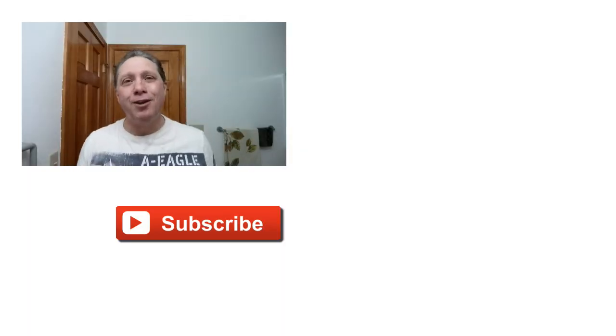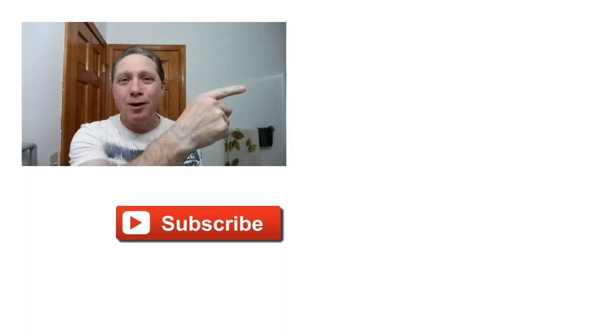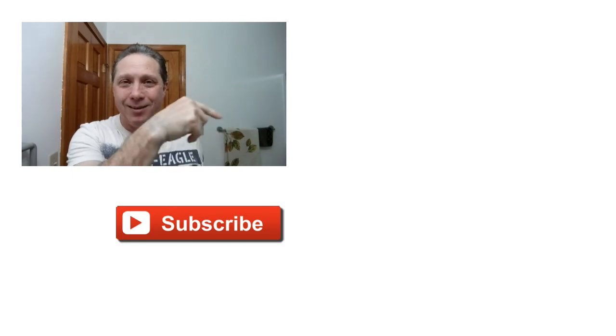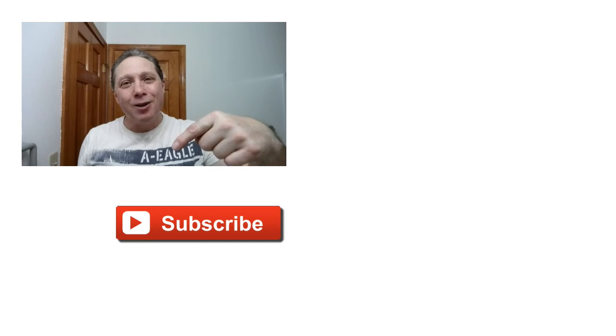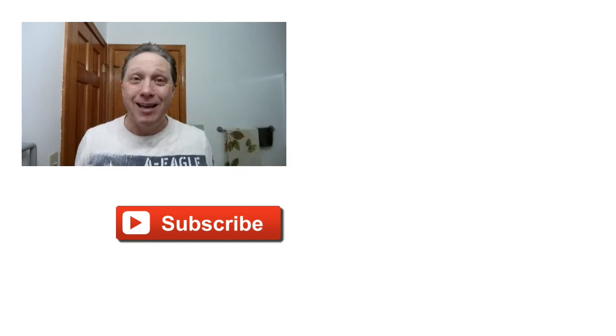Thank you guys so much for watching all the way to the end — I really appreciate you and all you do for me. Click right over here to see how this shave began, click down here for a video specially picked out for you, or click over here to subscribe. Like, comment, and share this video with your friends. Have a great shave and a good day, and I will see you next time on Adventures in Wet Shaving.